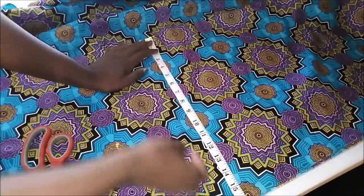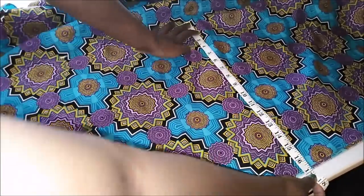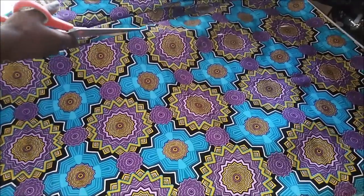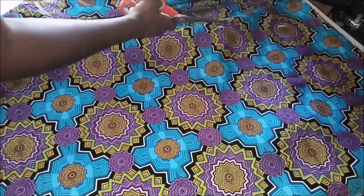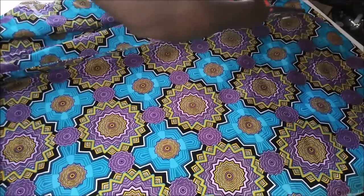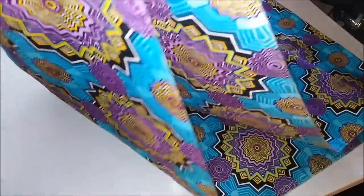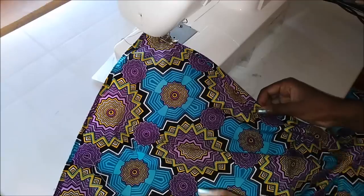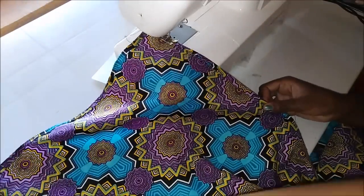I took out my fabric and measured about 16 inches, but I later realized this was way too long for me, so I ended up cutting it in exactly half. To be safe, you can cut about 10 inches, considering you also need a little bit for seam allowance. This particular fabric was two meters long.